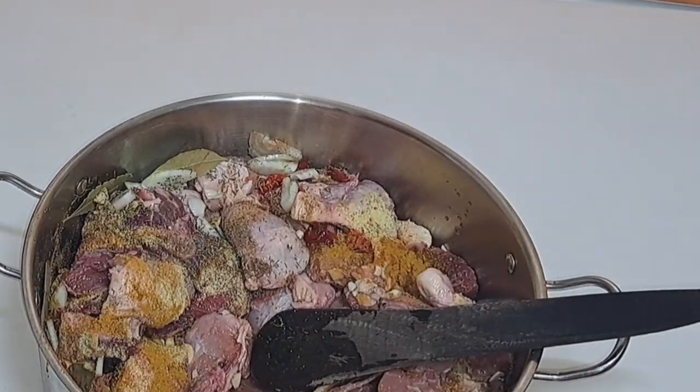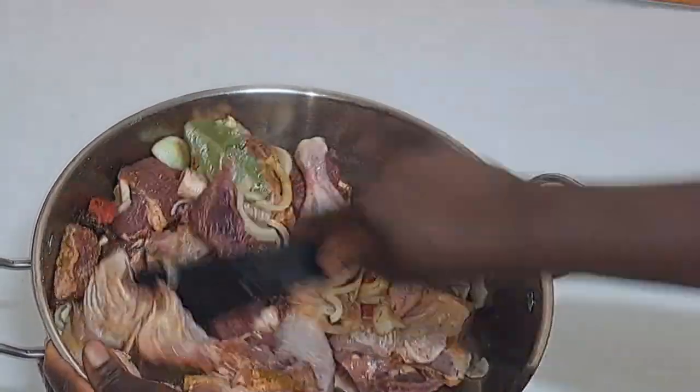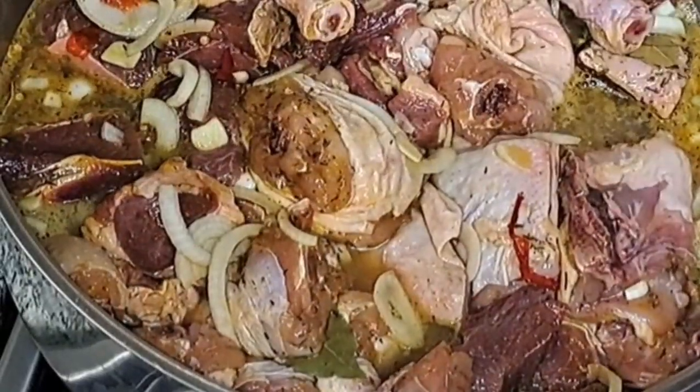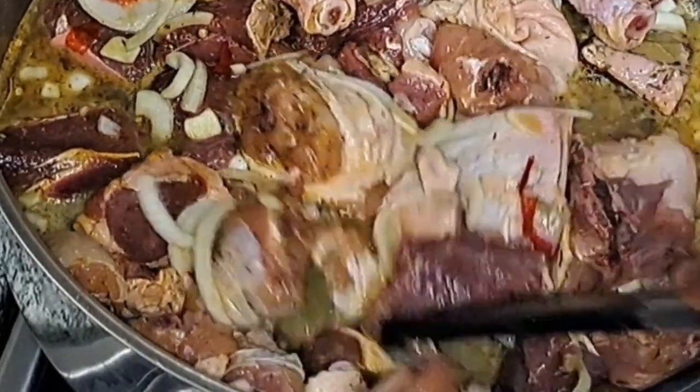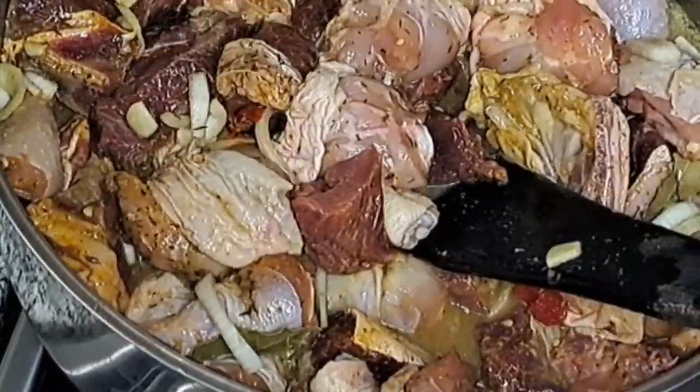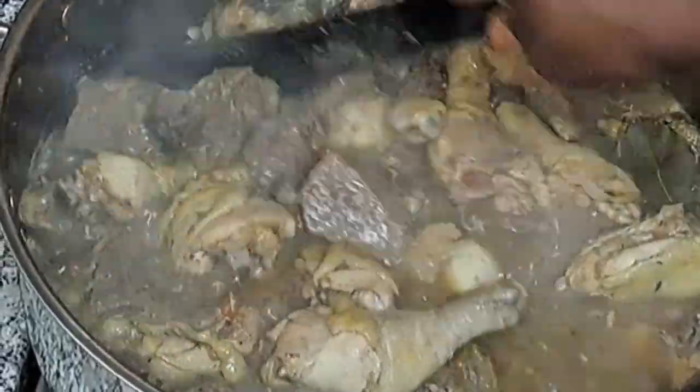I'll go ahead and stir it. After stirring, I add just a drop of water — make sure it's only a little water you are adding. When it's cooking it will generate its own water. I'll go ahead and fry it off camera.